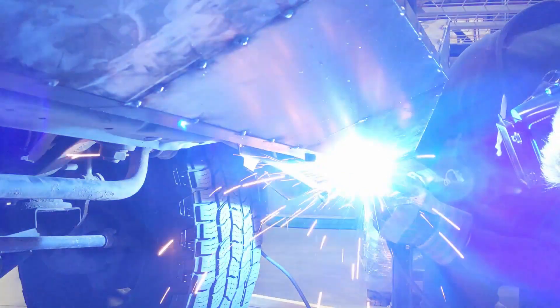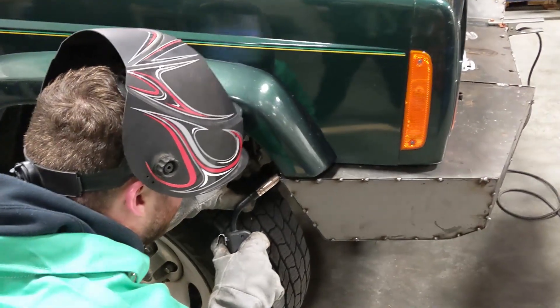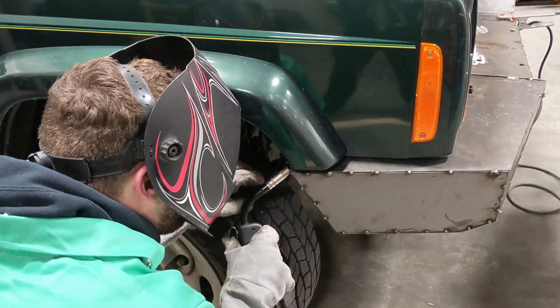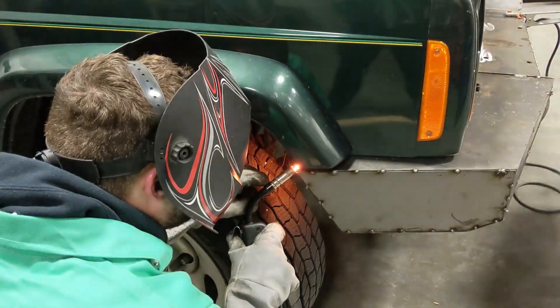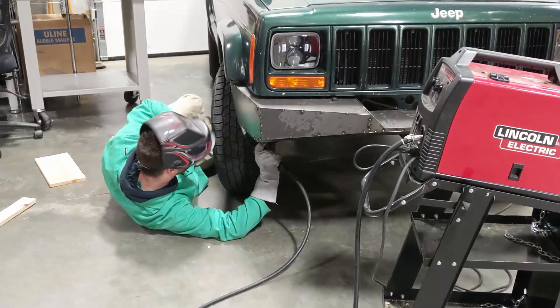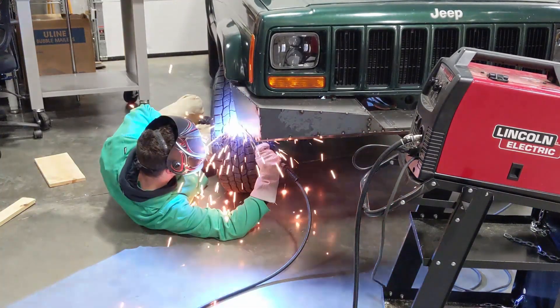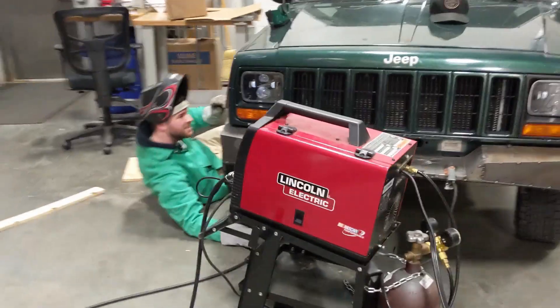This part here was a little bit ill-advised. I think I should have probably welded these end caps on with the bumper off the Jeep instead of trying to tack them like this. We had a little bit of meltage on the fender liner, but it was nice to have everything held together in one piece with tacks before I took the bumper off for the finished welding.